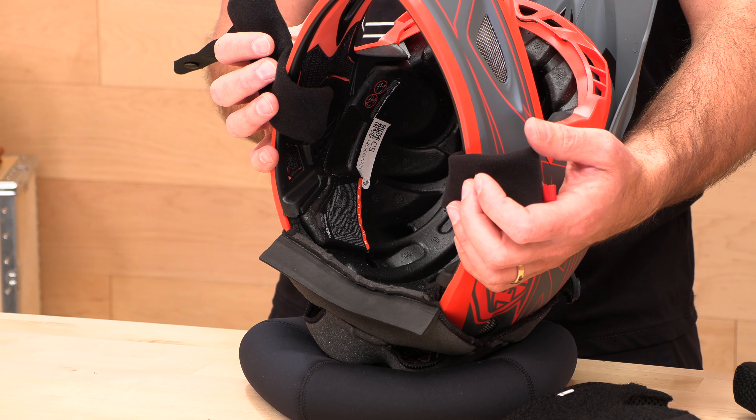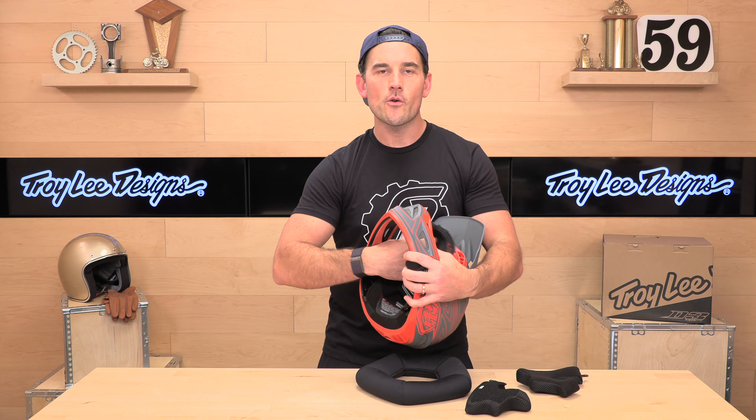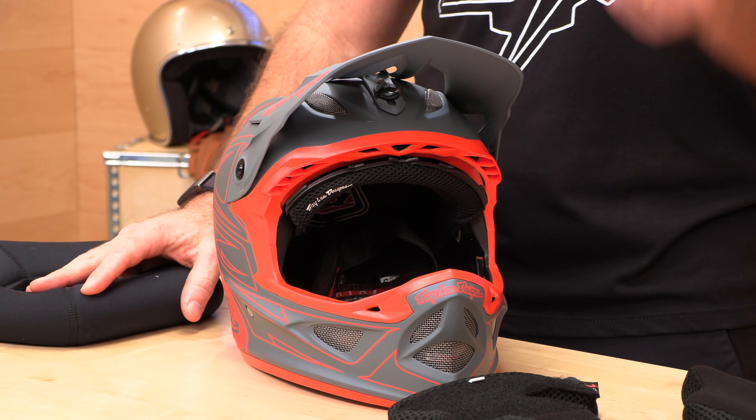That is the inside of the Troy Lee D3 helmet. Troy Lee Designs is just down the street from us here in Orange County, California, and they make some of the best gear on the market — not only because it looks good, but for its quality. They back it up with a full three-year warranty on the D3. Head over to speedaddicts.com to shop for the Troy Lee Designs D3 helmet and thousands of others in stock every day. We appreciate you guys for watching — don't forget to subscribe and we'll see you next time to find out what's in the crate.